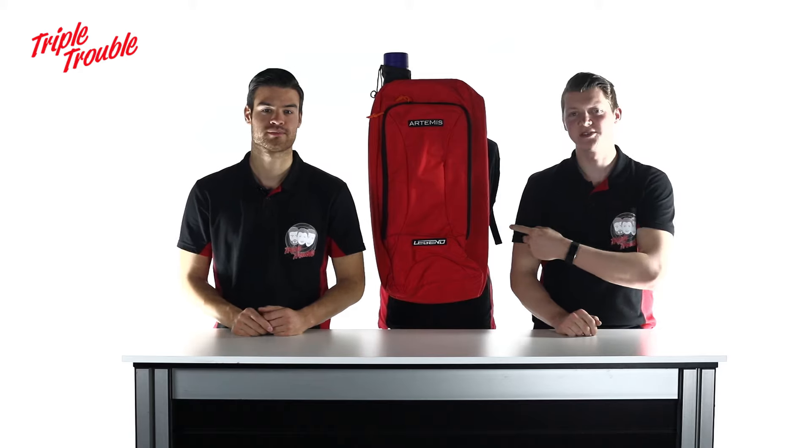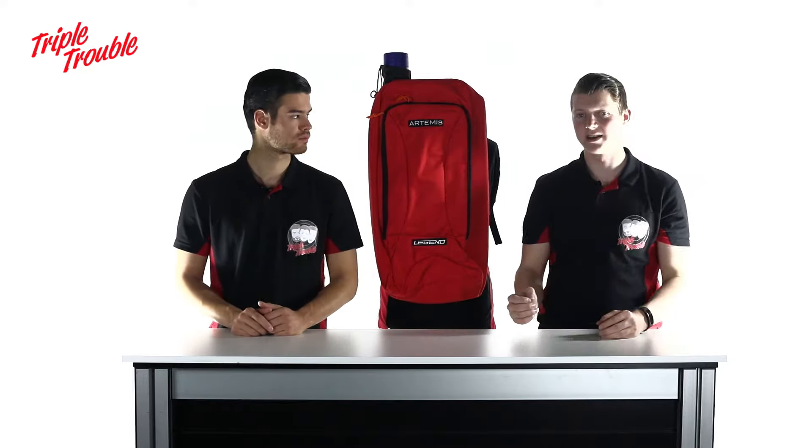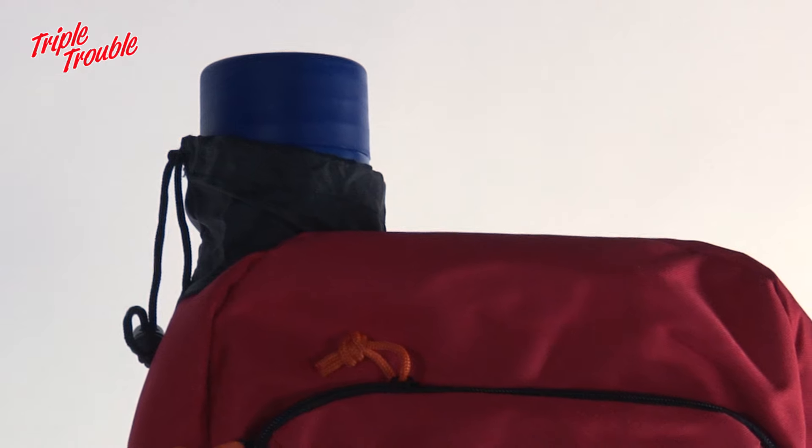This Legend Archery Backpack is a very affordable choice for beginning archers. It has enough room to fit a 27 inch riser and accessories. It has a telescopic arrow tube.